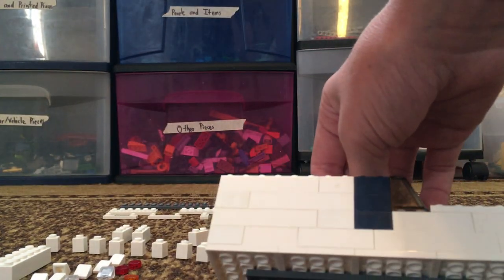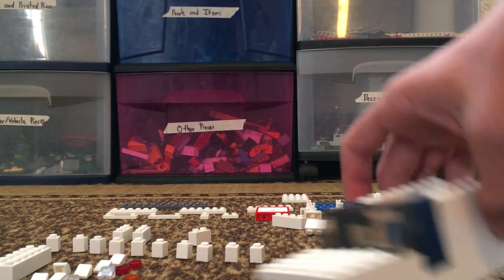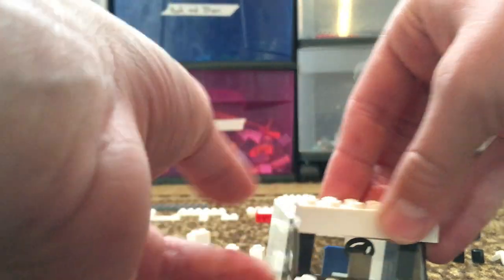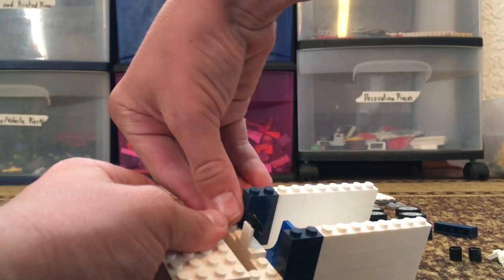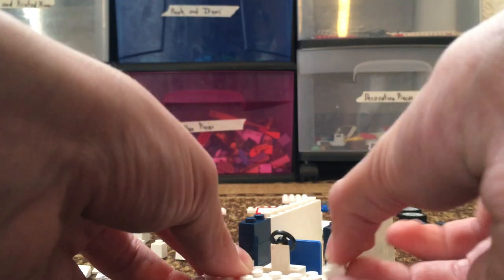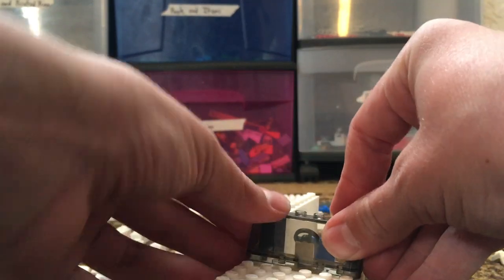We are going to want to keep building. Oh, I see what we did wrong. Take the window off, and then grab your 1x2 plates and then place them on each side, like this. And then put your window in.